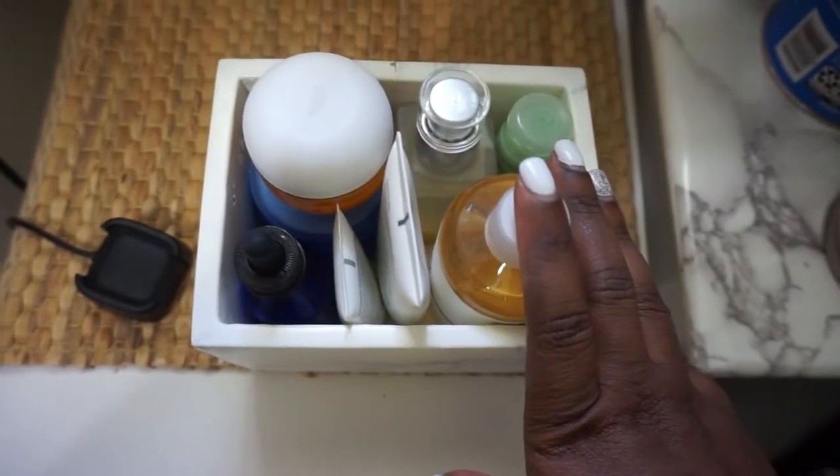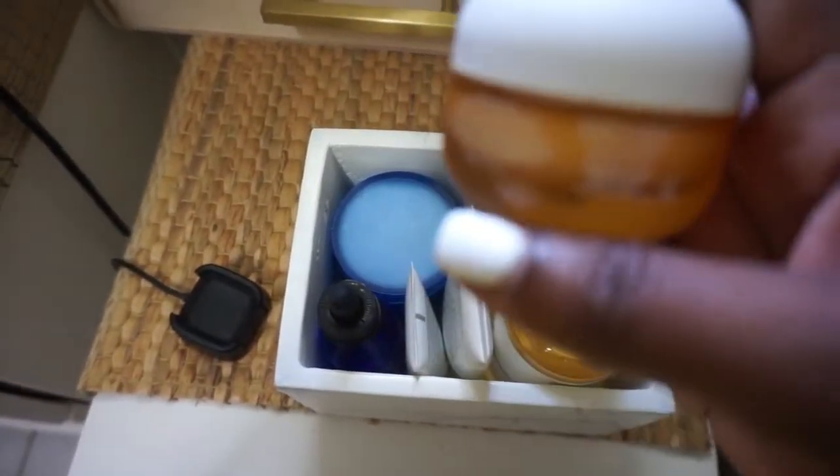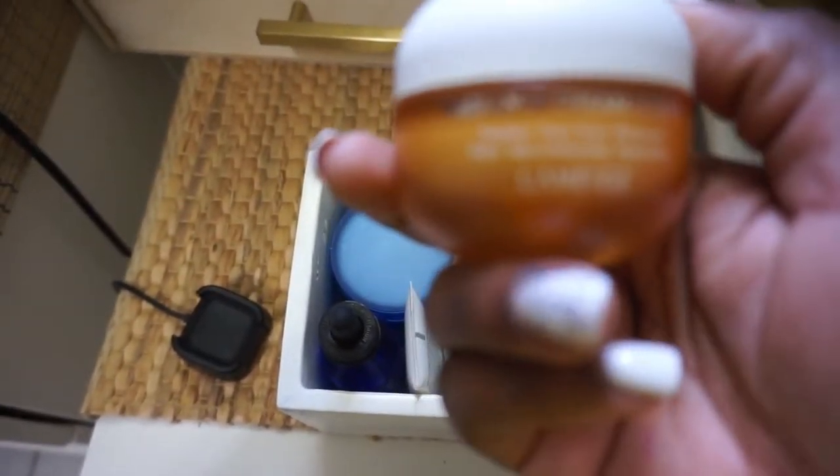So this is my little tray with my skincare. This is the Laneige —